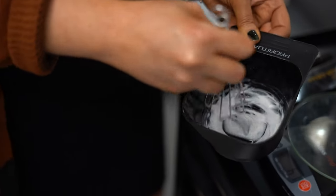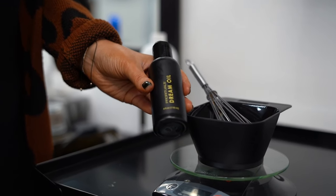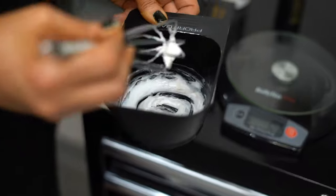Pro Rituals is an Italian made color line — something really cool to focus on. Really high quality, really nice. Beautiful shades, beautiful colors.